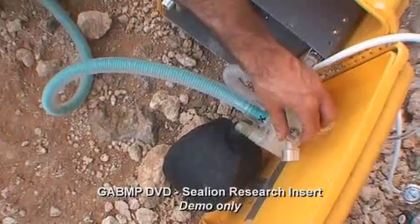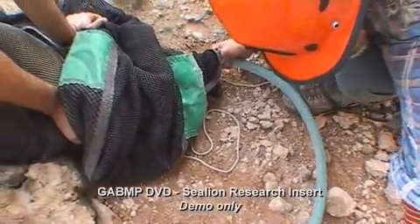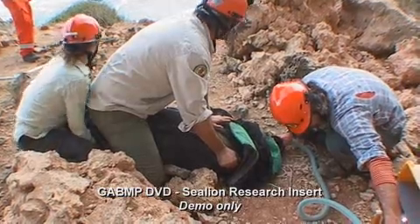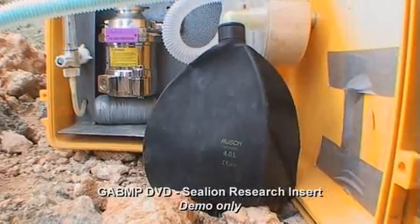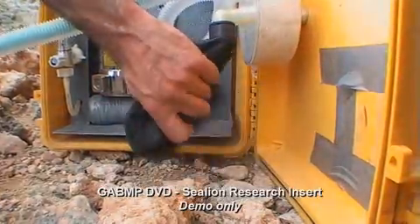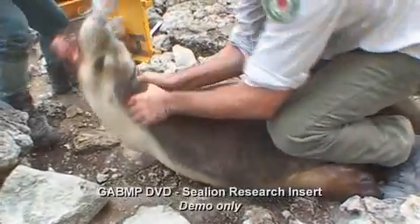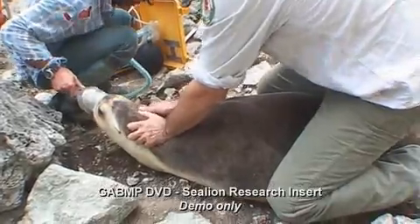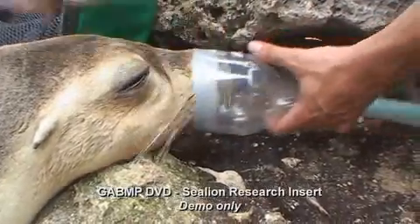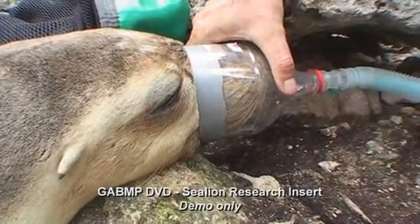We've got a mobile anaesthetics machine that delivers gas through a mask, and we've got a hole in the end of the net which we can open up, allowing us to put the mask over the mouth and nose of the animal very quickly. Whilst it's asleep, we make sure that its gums are a nice healthy pink colour and that it gets what's called capillary return — when we push a finger on the gum, the capillaries fill up with blood again. That gives us an indication that heart rate and blood pressure are nice and healthy.